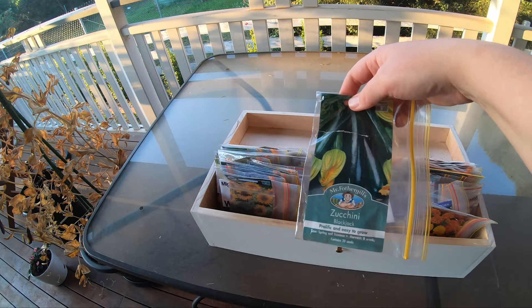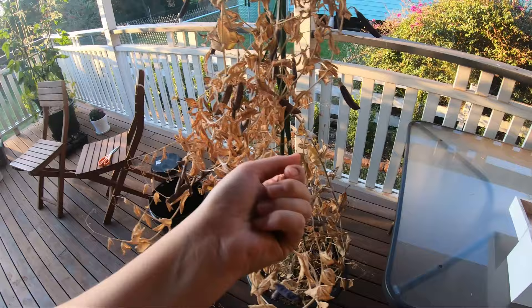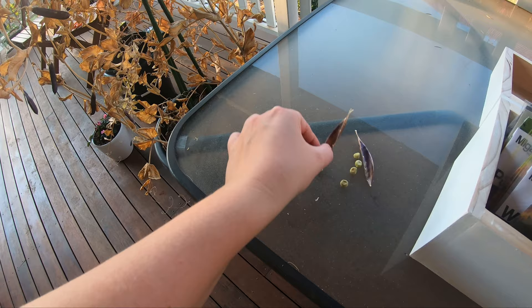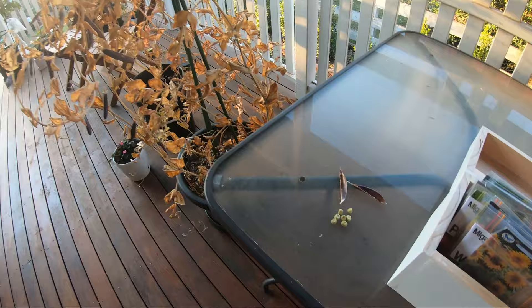I'm going to plant another of those. You can see my blue shelling snow pea is pretty much really all dried up. I just need to come out and actually shell them. See, they're green on the inside. I just need to break them all up now and put these into little clip-lock baggies so they don't get any moisture onto them. And then they're safe to plant more next year.